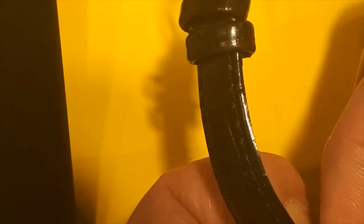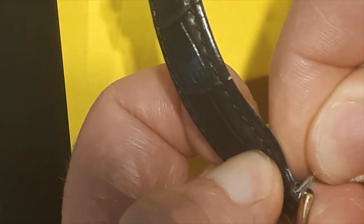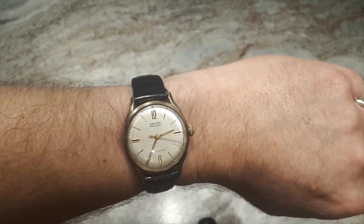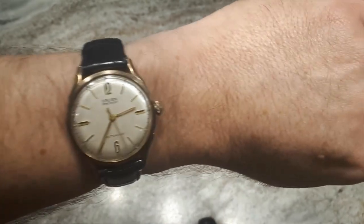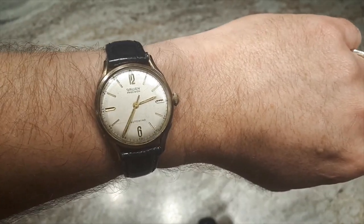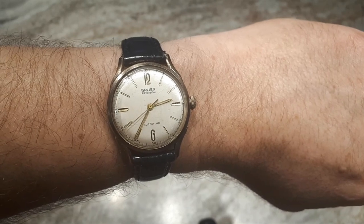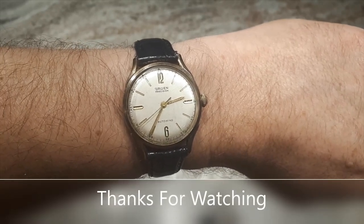Just for reference, in case you're curious how big this watch is: not counting the crown, it's 32 millimeters in diameter and 15 millimeters lug to lug. And there we go — the Gruen Precision Auto-Wind, up and running again. It fits pretty nicely on the wrist — not too overpowering like some current watches. I hope you enjoyed this video. I'm not a professional, just trying to enjoy the hobby, but please like and subscribe and hopefully I'll get a few more on here. Thanks again for watching — enjoy your day, take care.